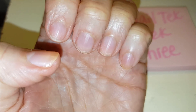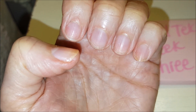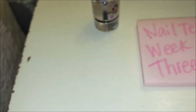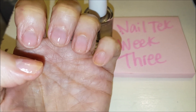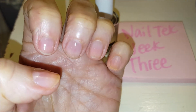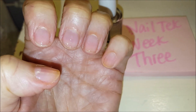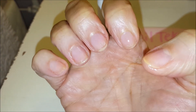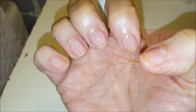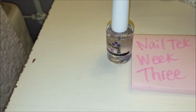Let's put some polish on to end week three. Here we are — last shot of week three. Just put a coat on. As always, they look better once the polish is on there. The other hand — I'm seeing some improvement. End of week three.